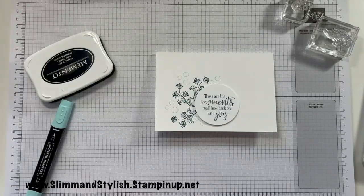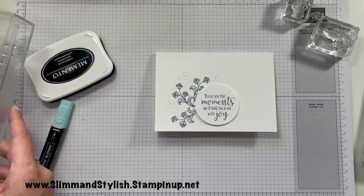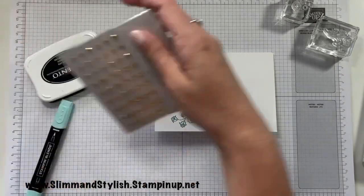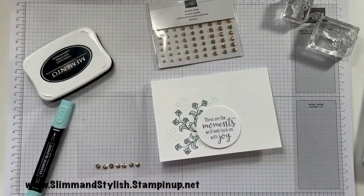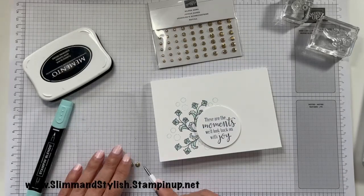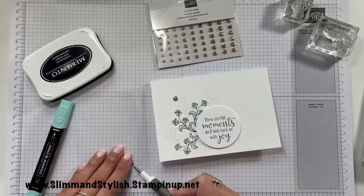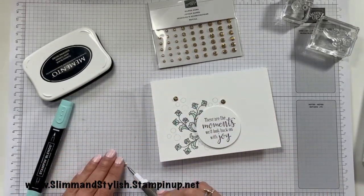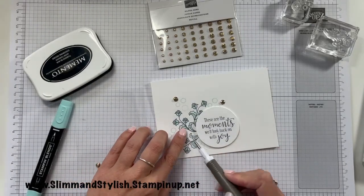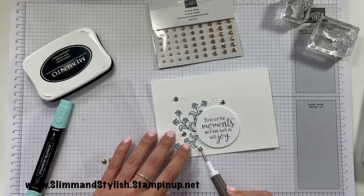To decorate it I'm going to grab my gold gilded gems. They look like this when you buy them, but I have got some left on this one here so I'm just going to grab those off. I'm going to place one with every little bubble that I've done — one there, one there, one there, and one there.